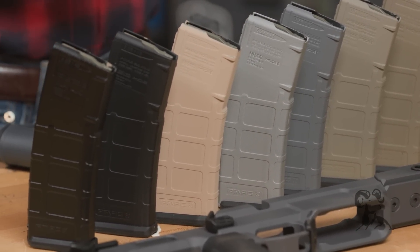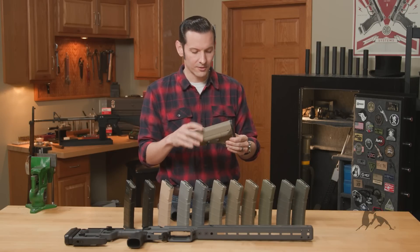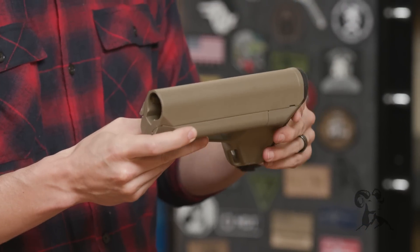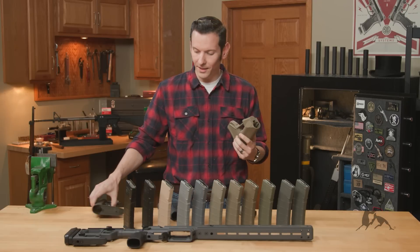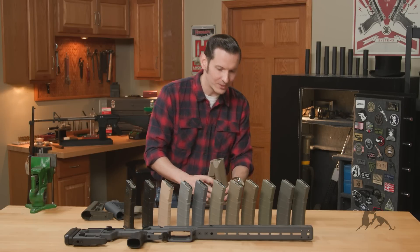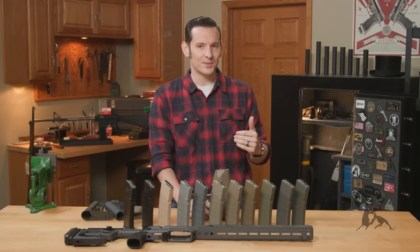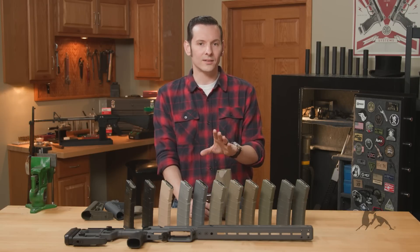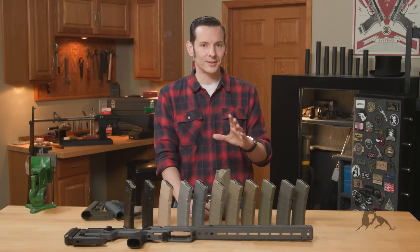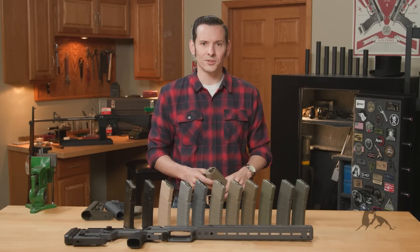So the biggest question is the Magpul Flat Dark Earth. This is a factory Magpul Flat Dark Earth stock — this is the dyed plastic, this isn't painted. And the closest Alumahyde color to this — so we used to have a color called Magpul Flat Dark Earth back in the day. It didn't really look that close to the Magpul Flat Dark Earth, which is extremely unfortunate because of the name.